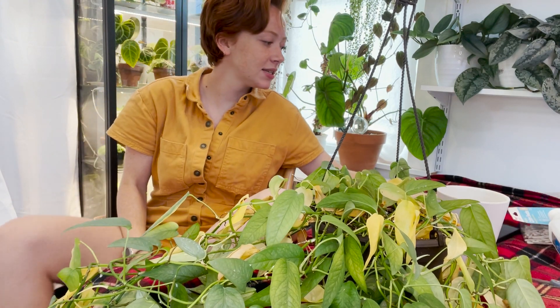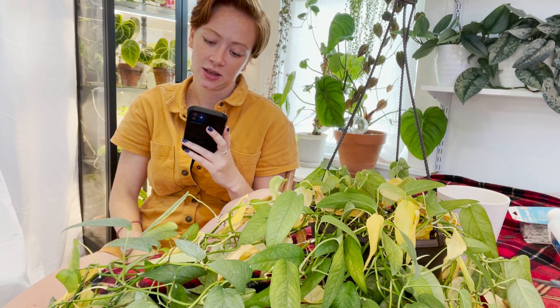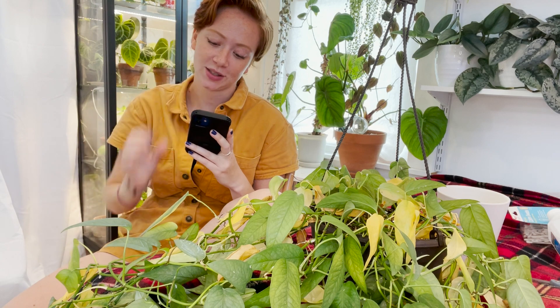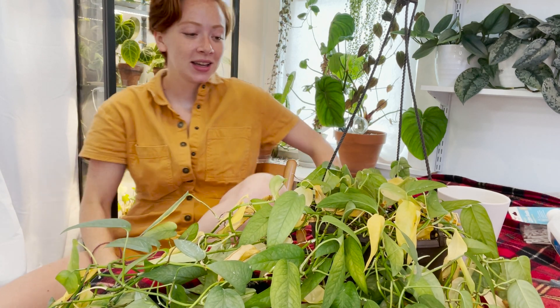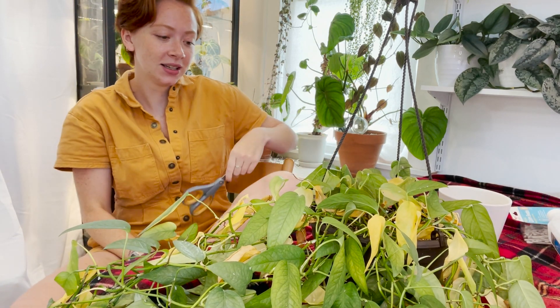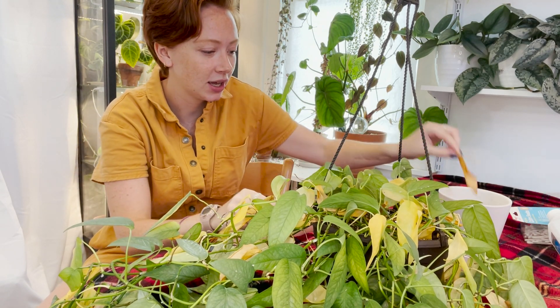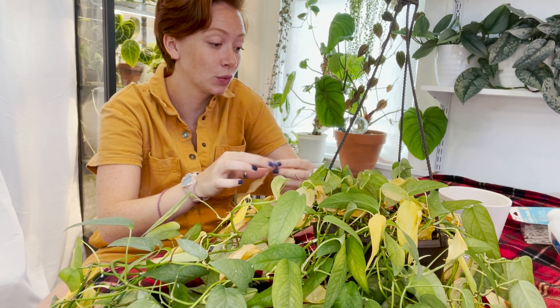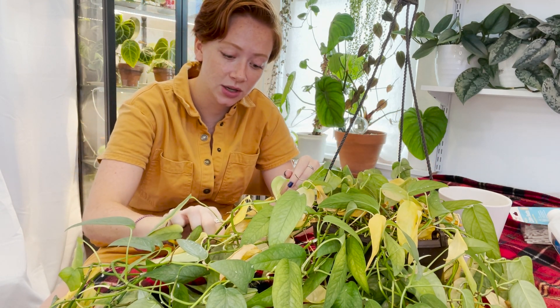I'm going to go through, take off these dead leaves, and then treat it for mealybugs. Next question: if and when you get your own place, what city would you like to live in and why? So happy you are back, thank you! When I get my own place, I will be moving out — I don't know if I want to fully commit to this yet, but I will be moving out in March. I'm not sure where I'm going yet, but I will be staying in New York City.